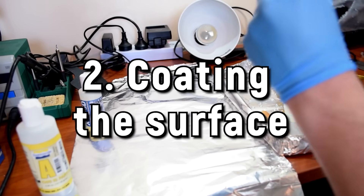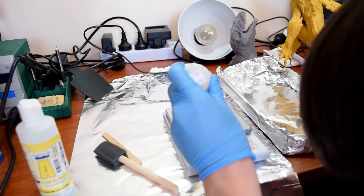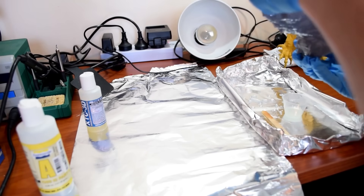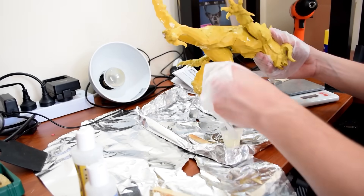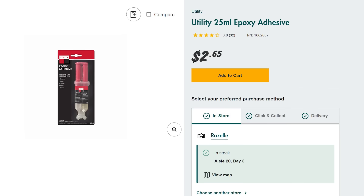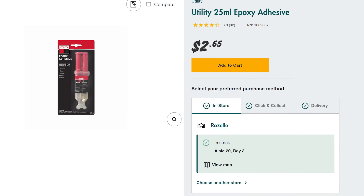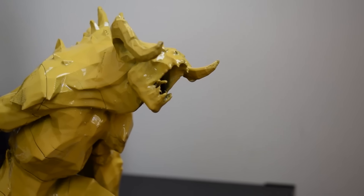The second easiest way to smooth your prints is to coat them with something — this works with both resin and FDM 3D prints. There are dedicated products on the market, thick two-part epoxies designed to wick between the layer lines and generalize the outer surface into a smoother result. I think those dedicated products are a bit overpriced, at least in Australia, so I simply use a two-part epoxy. I try not to use a fast-cure like five minutes — I'll go with a one-hour or even 24-hour cure epoxy to make sure it wicks into all the surfaces and really settles before fully curing.